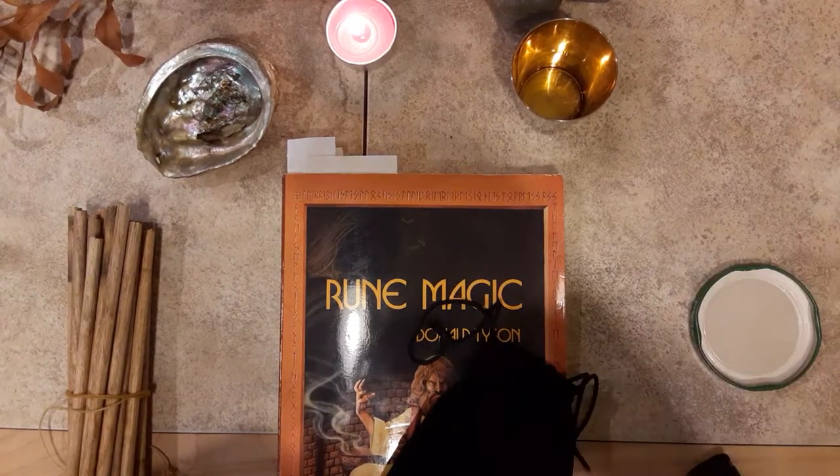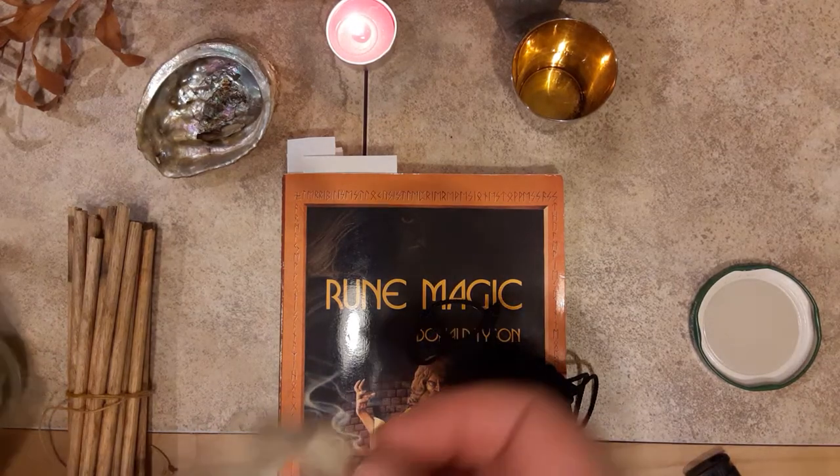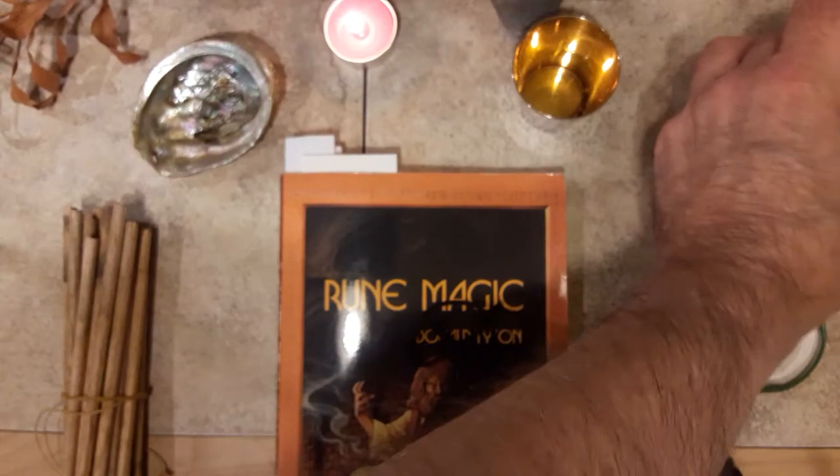Welcome back to RuneCast. Today we're going to do another great book review. It's going to get some sage from the old apothecary there.